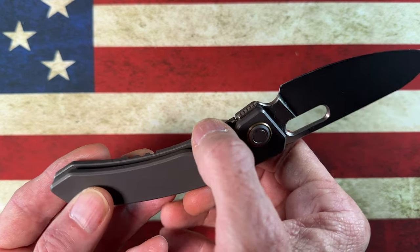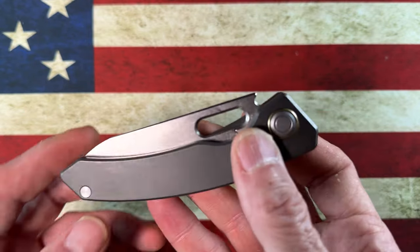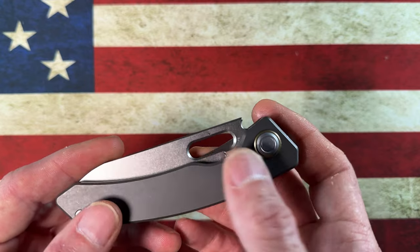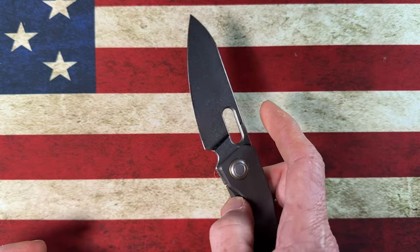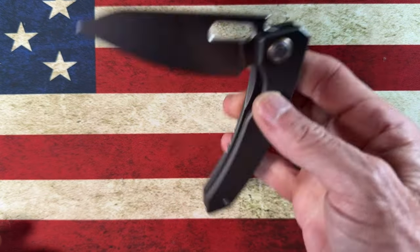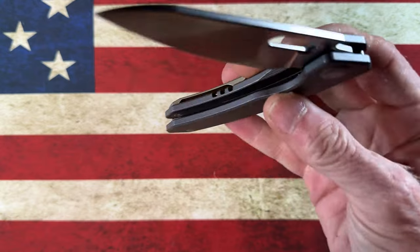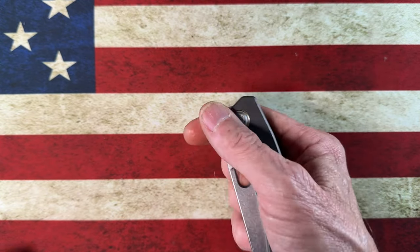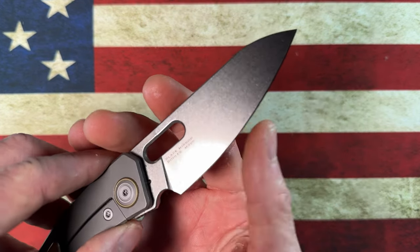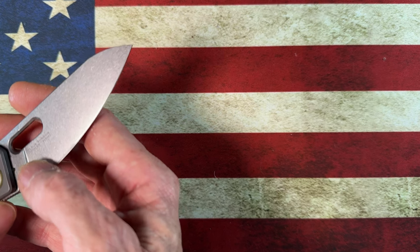The body is full titanium. You've got fantastic access to the frame lock and drop-shut action. This knife is also available with carbon fiber inserts done really nicely in the titanium handle. It's a flipper-only deployment. The blade is M390. The branding, because it's Maxace, is very minimal — it says on the blade 'Black Mirror Böhler M390,' and that's all.